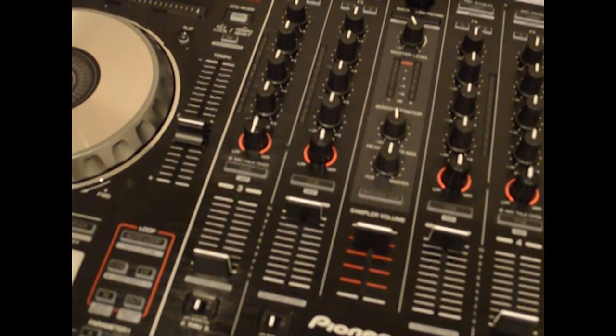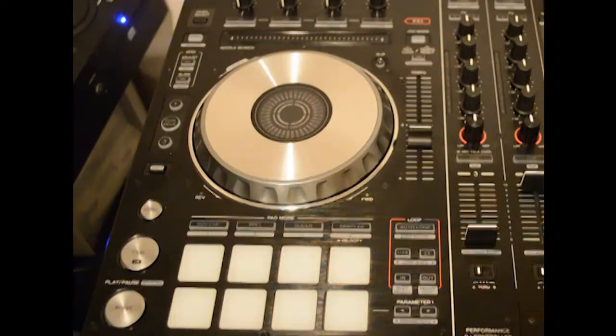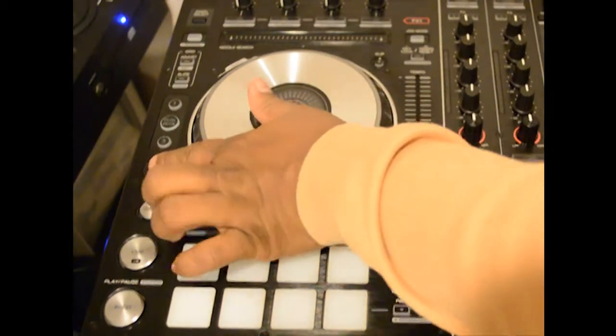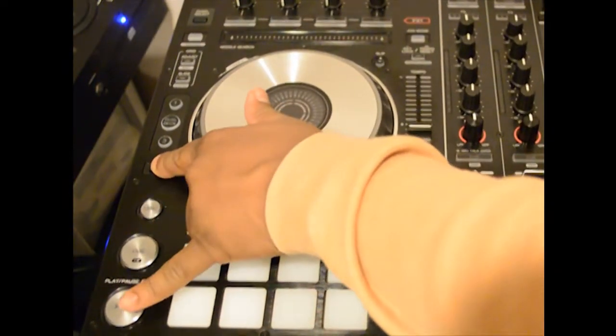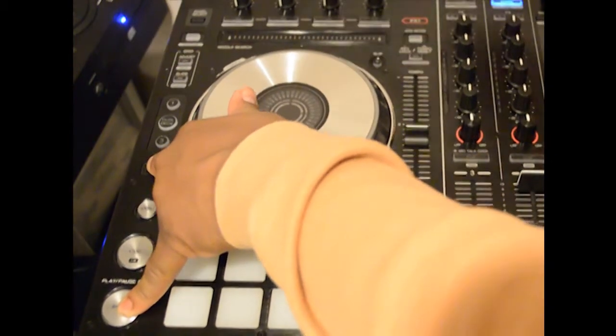To get into Utility Mode, we're going to use the left deck. Turn the unit off, make sure it's unplugged from the USB, then hold down the Shift button and the Play-Pause button at the same time while powering on the unit. This will put us into Utility Mode.